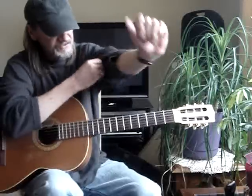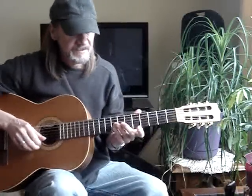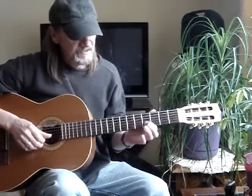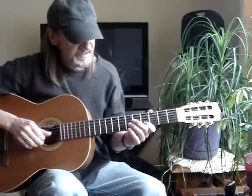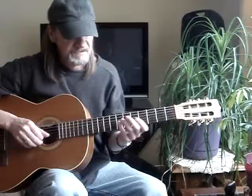Okay, go to the first string, fifth fret, second string, eighth fret, first string open. Then you go to the second string, fourth fret, third string, seventh fret, second string open.